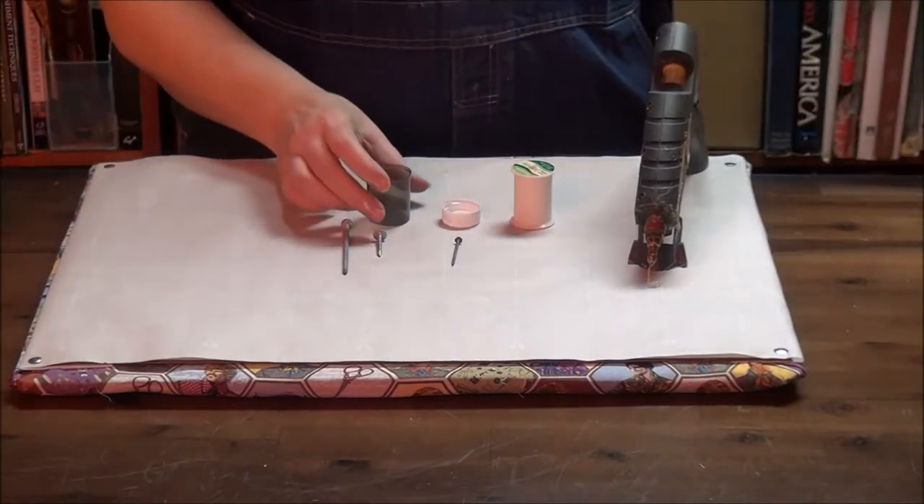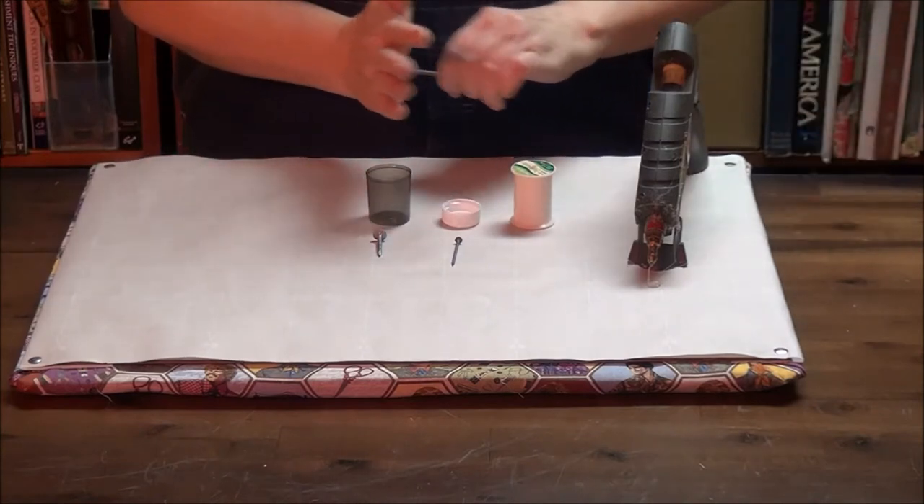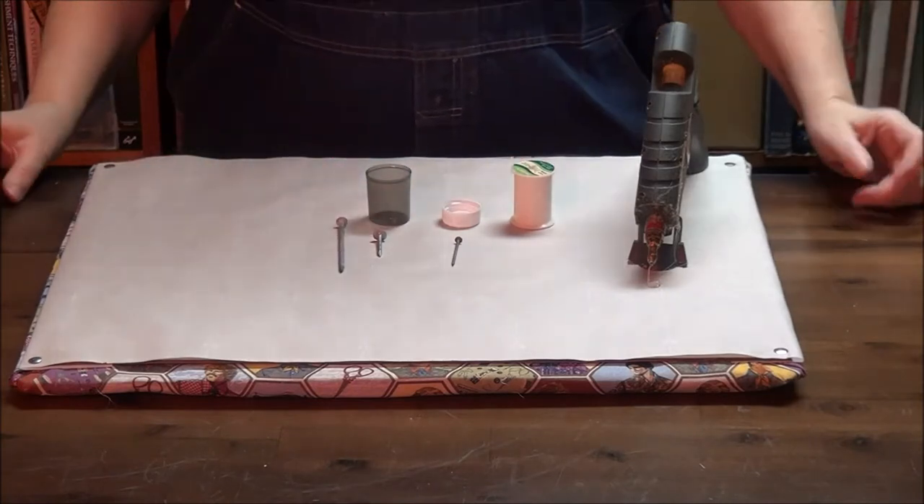The idea is we're going to make a thing that makes it so that when you push on the nail, the back of the nail does not stab into your hand. That's really the whole point.